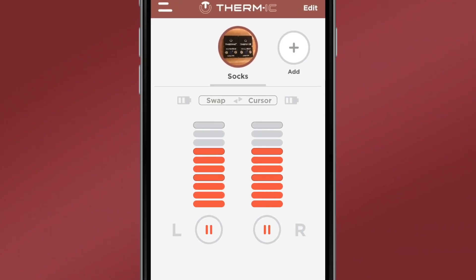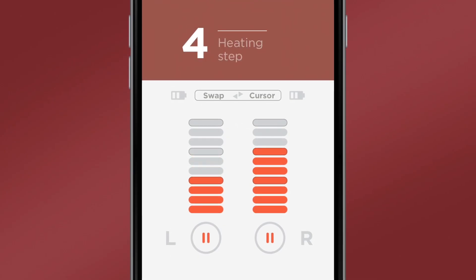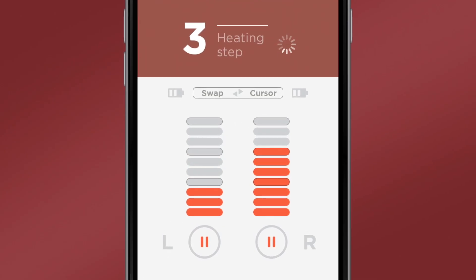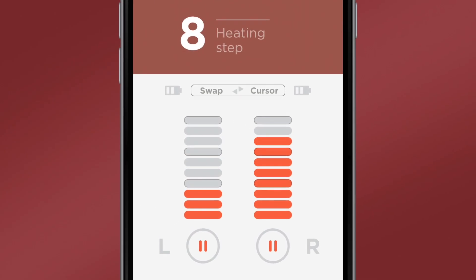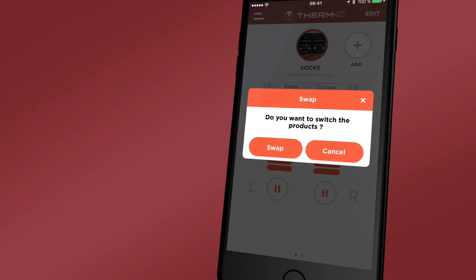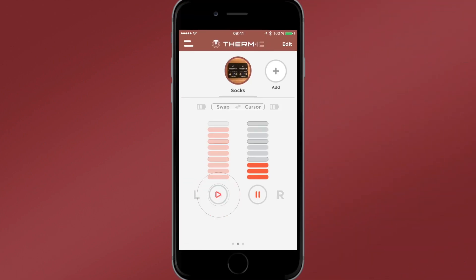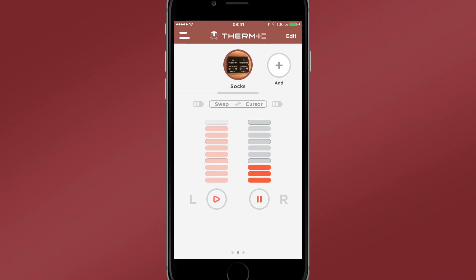A second screen allows you to manage the heat level of each warmer individually. For example, you can set the left warmer to level 3 and the right warmer to level 9. If you realise that you've put the right warmer in your left foot, you can swap parts by clicking swap. In addition, you can switch off the heater on one or both of the warmers by pressing pause.